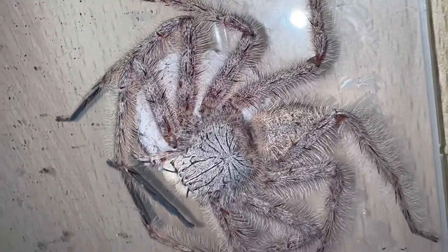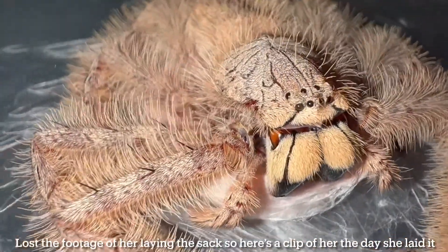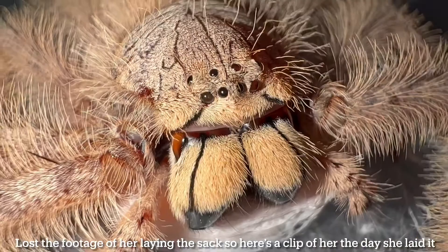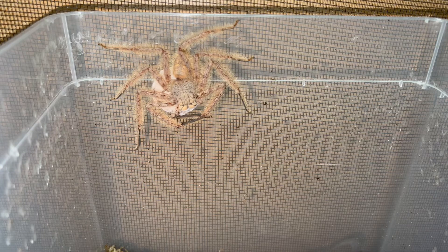Let's get her into the bigger enclosure and I'll explain why. So now I've placed it in my really large mesh enclosure. The reason for this is because I just don't want her to bolt around — she can get really defensive, and once I take this egg sack she can freak out and run all over the place. I do have a lid just in case, but in the event that she does bolt out of her enclosure, she's in this large space and most likely I can just close the door and she'll be just fine.